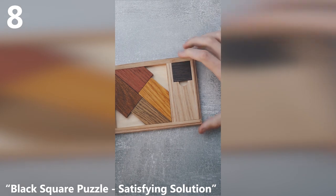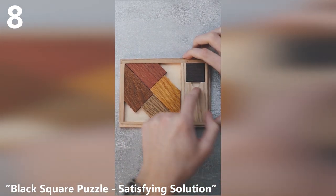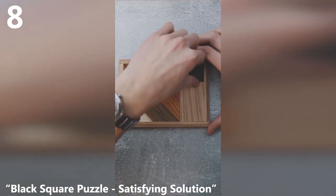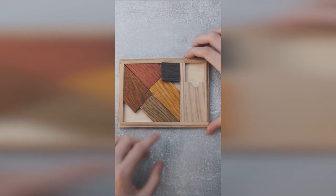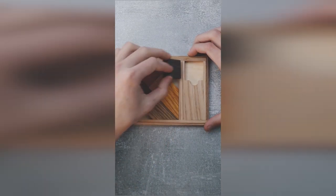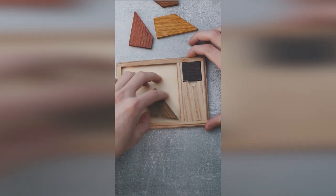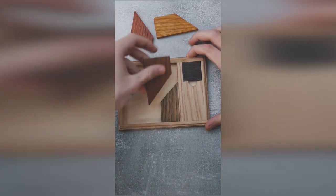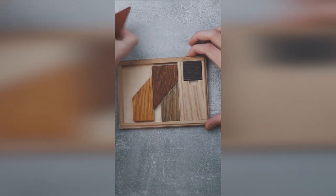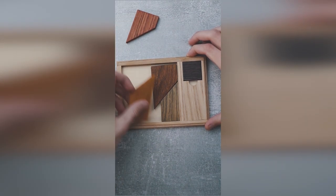This puzzle is called the Black Square puzzle and your goal is to fit all the pieces inside the tray, including the black square. Looking at the blank spaces in the tray, you can understand that the space left in the end is more than the space needed for the square to fit. You start by taking all the pieces out and trying to find a way to arrange them correctly, but unless you find a trick, you will not be able to solve the puzzle.